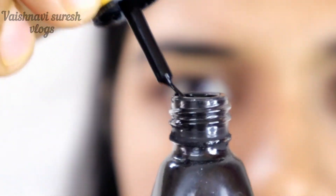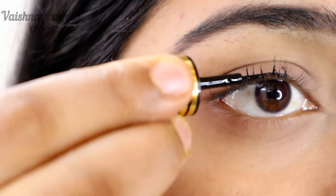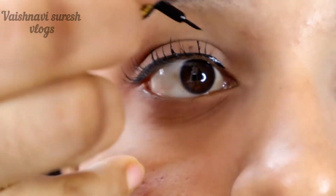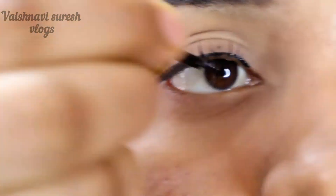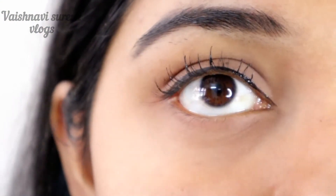I use an eyeliner — I put it on waterproof. I use a little bit on the eye. I'm going to set it for the center. The center and the inner corner. I cut it for the outer corner and connect the inner corner to the center of the corner.